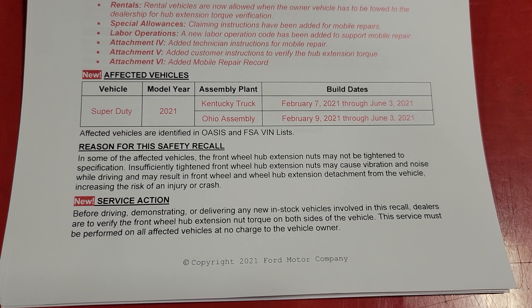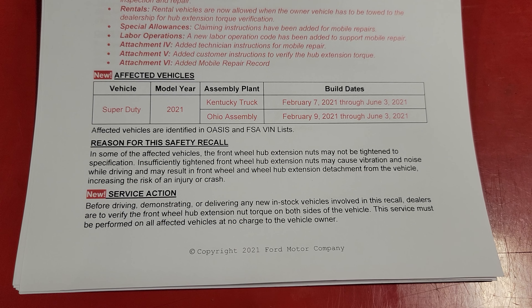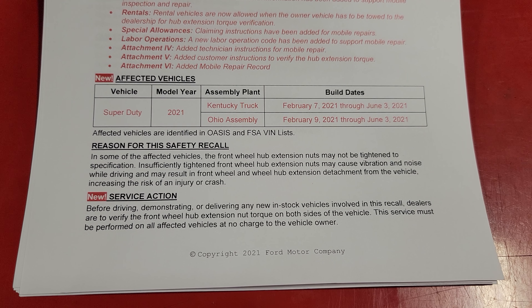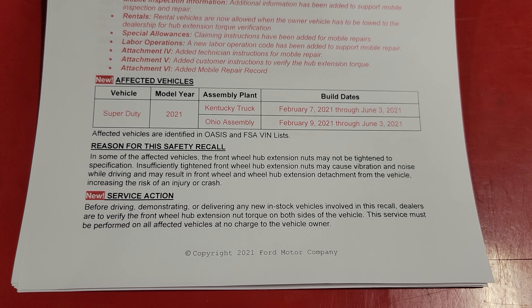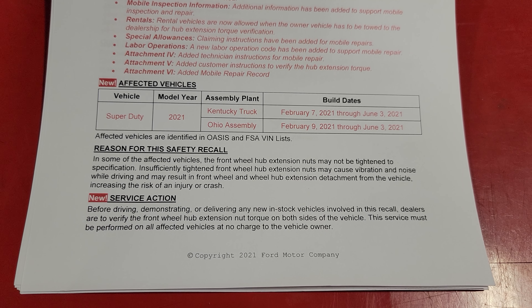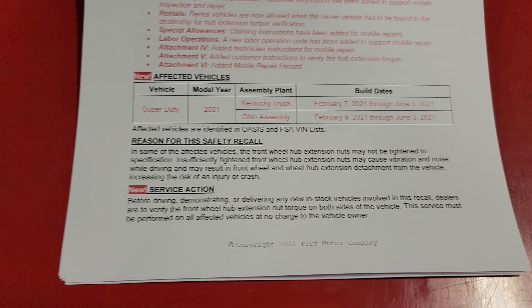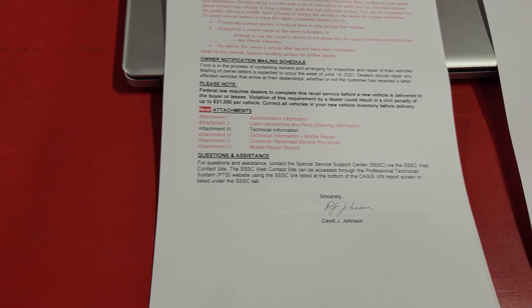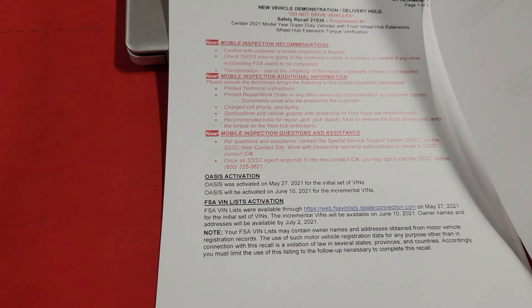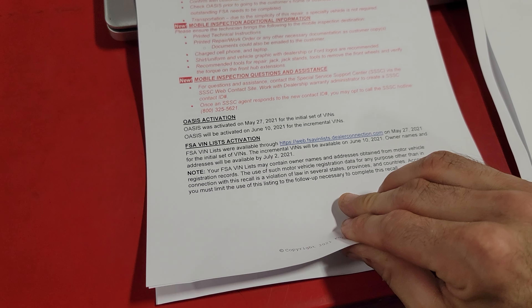The front wheel hub extension nuts may not be tightened to specification. Insufficiently tightened front wheel hub extension nuts may cause vibration and noise while driving, and may result in front wheel and wheel hub extension detachment from the vehicle, increasing the risk of injury or a crash.